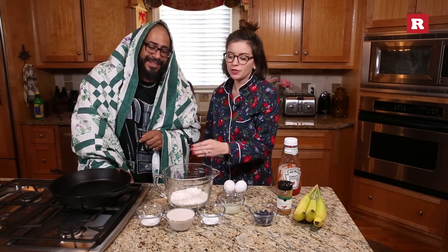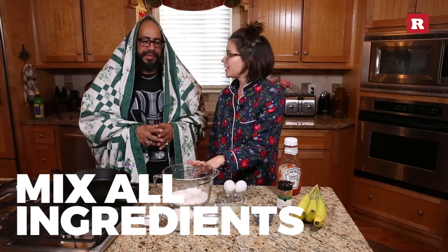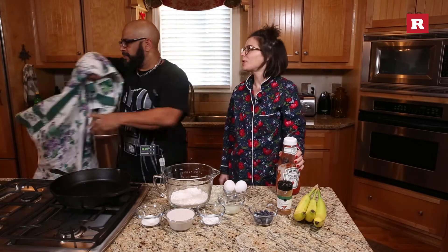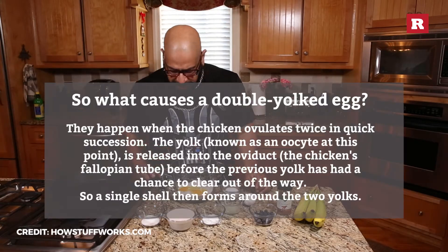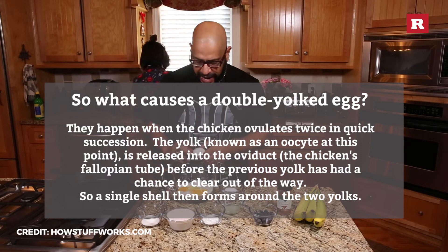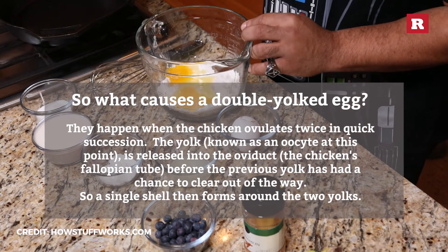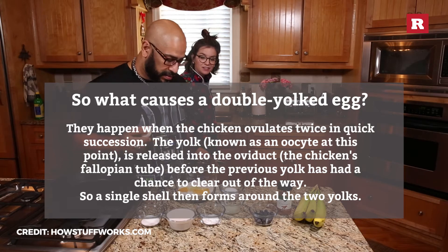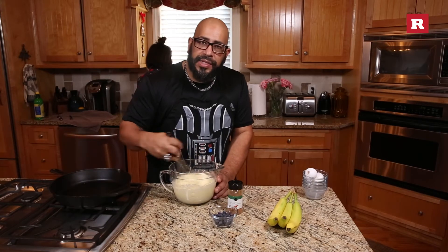First thing you're going to do is mix up all of these items. Can I do the mixing? Yes, you may. I'm gonna wake up. He's awake. I believe this egg had two yolks. No. That was one egg? Yeah. Whisking is therapeutic.